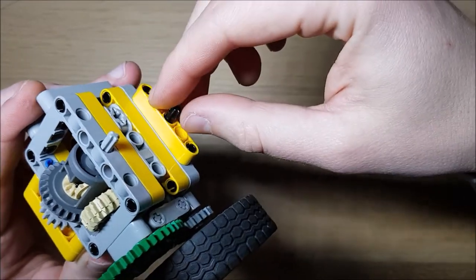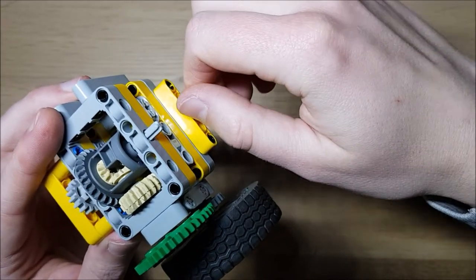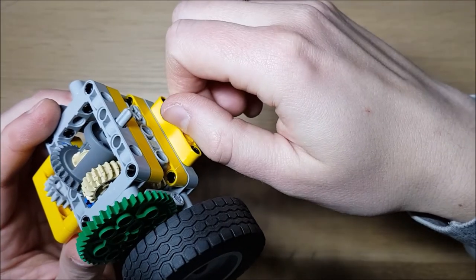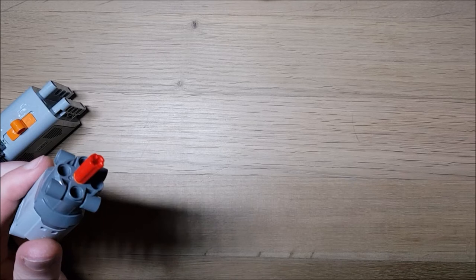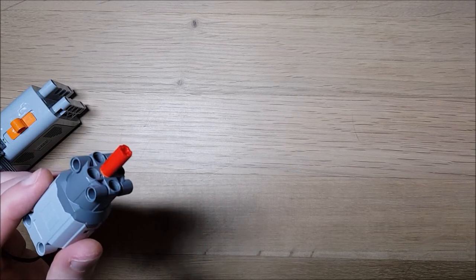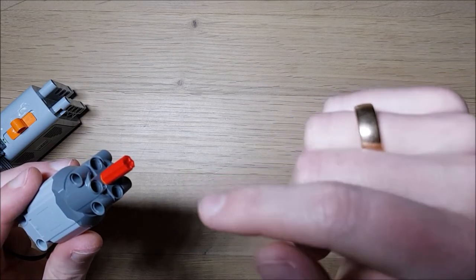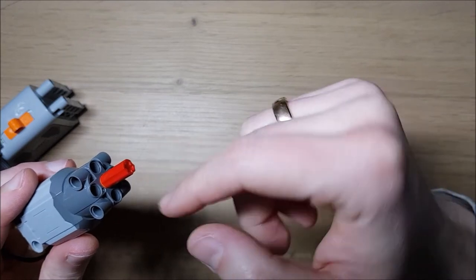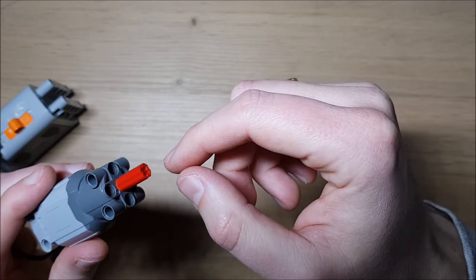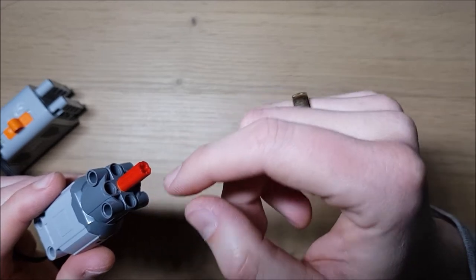This gearbox adjusts to the output torque and accordingly increases the gearing ratio. Why do we need this? The LEGO Technic motors have the highest efficiency at a certain speed, and if the load on the output with the respective gearing ratio becomes too high, the efficiency drops significantly and it can even lead to stalling of the motor.